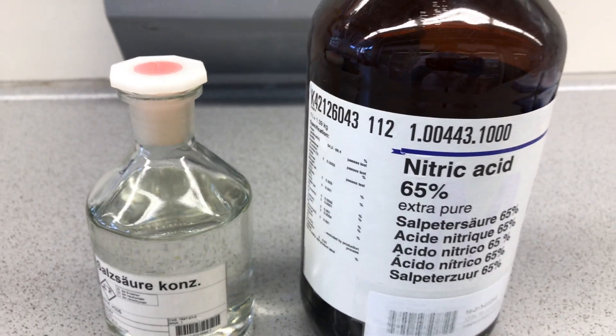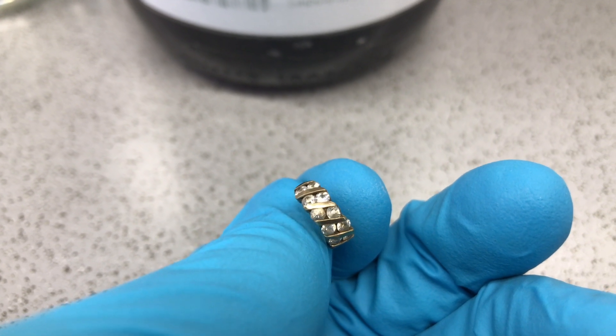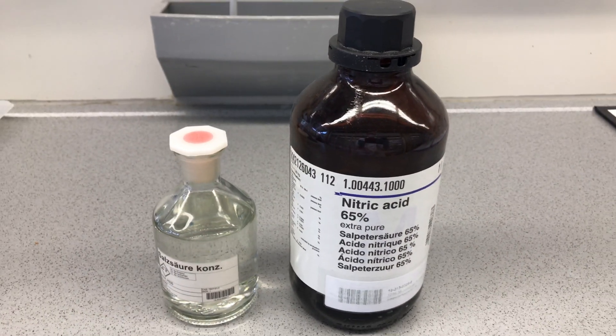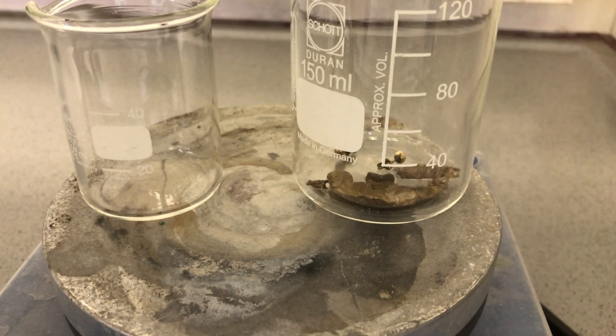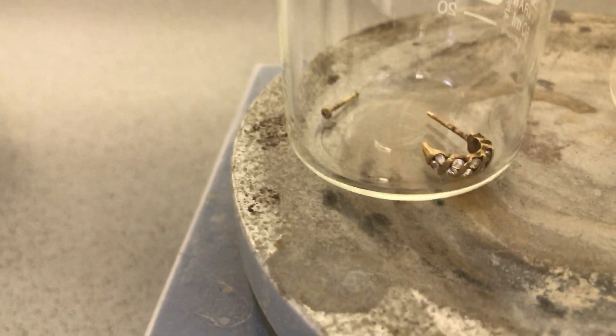To dissolve this stuff we are going to use a mix of nitric and hydrochloric acid. I also have this gold earring with diamonds, and we are going to dissolve the gold in another beaker. When hydrochloric and nitric acid are mixed, it makes something called aqua regia. This stuff can dissolve gold, and it can even dissolve platinum.